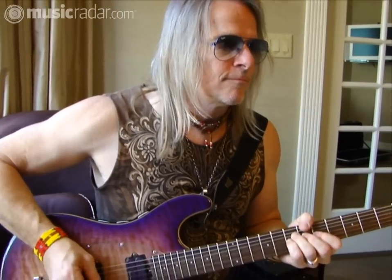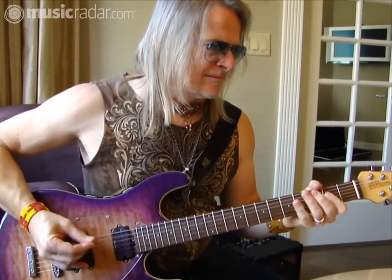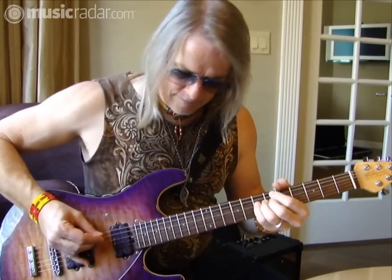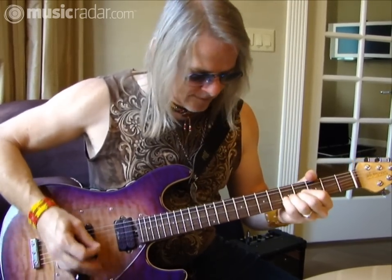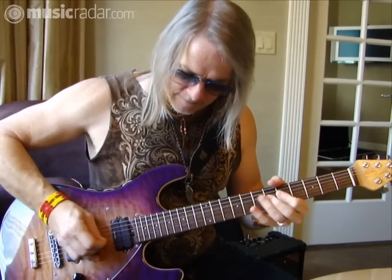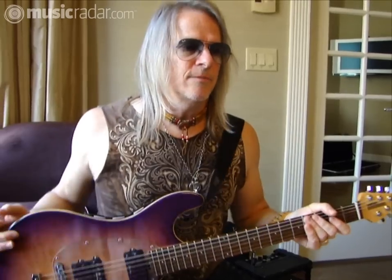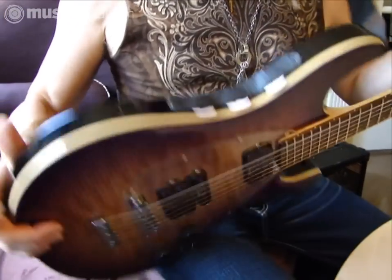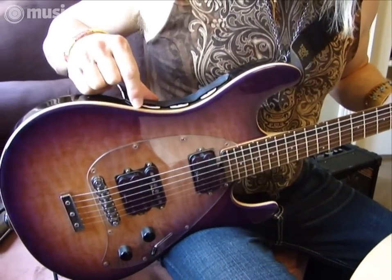This is the one I use when we play 'Knocking at Your Back Door.' It's tuned out a little bit. This is just an off-the-shelf model — nothing really fancy about it, it's brand new. We put a piece of tape here to hold my picks, a piece of tape with Velcro, rather.